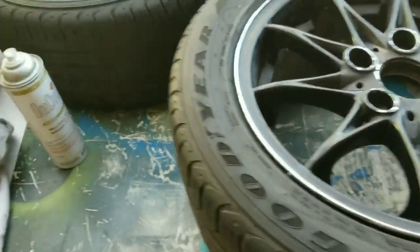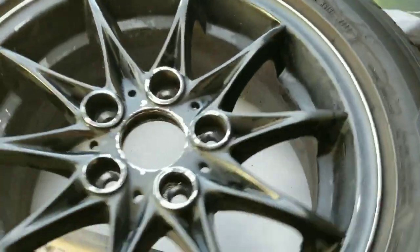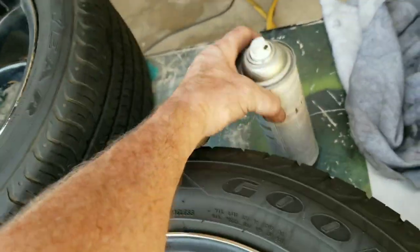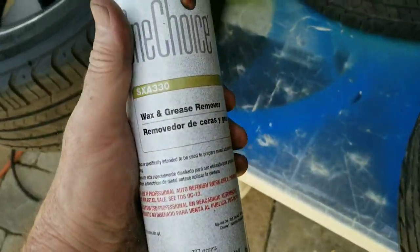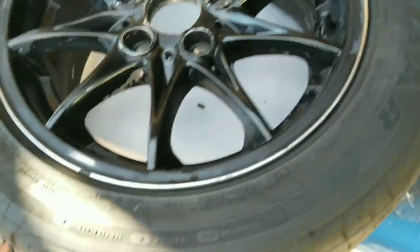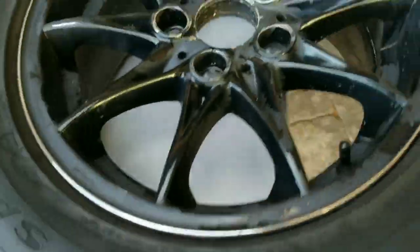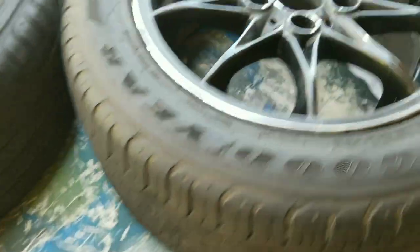Hey, I'm working on Paint.net Z4 again today. I'm going to do the wheels. I've pretty much prepared them — gone over them with sandpaper, blown them off, and used a cleaner on them as best I can. Now I'm going to mask them off in final preparation and then mix some paint and try to paint them.